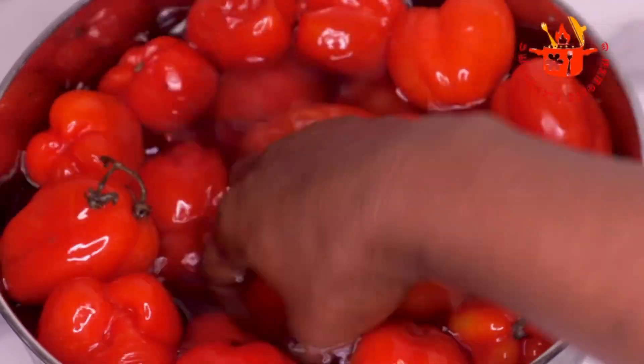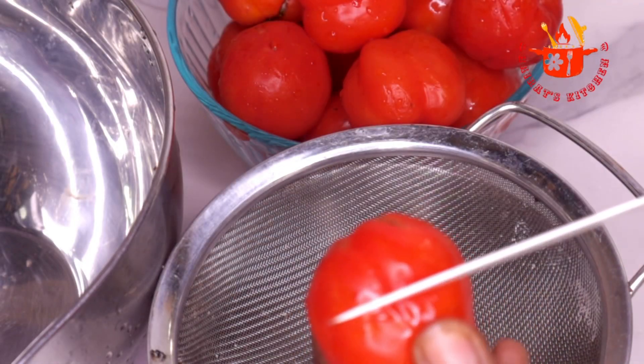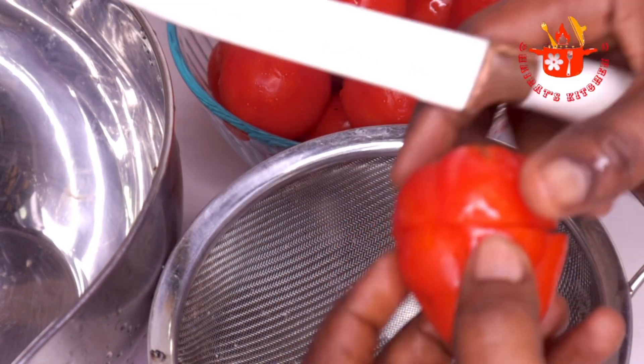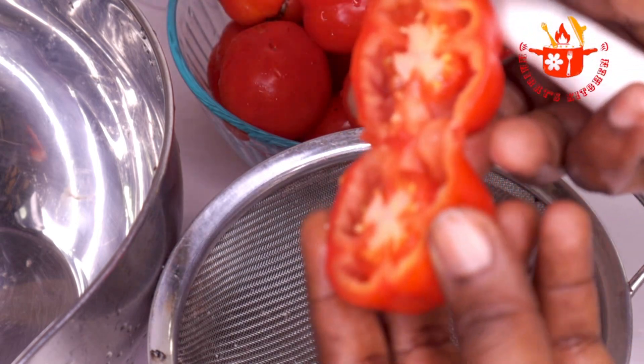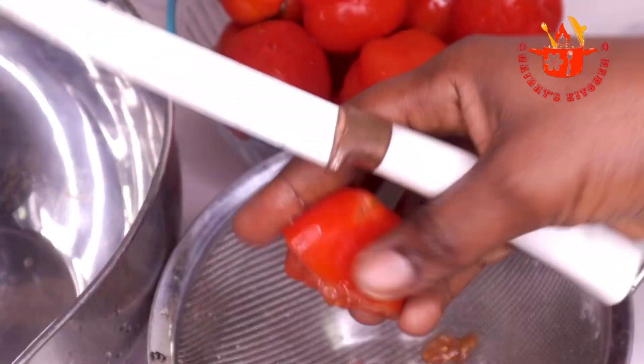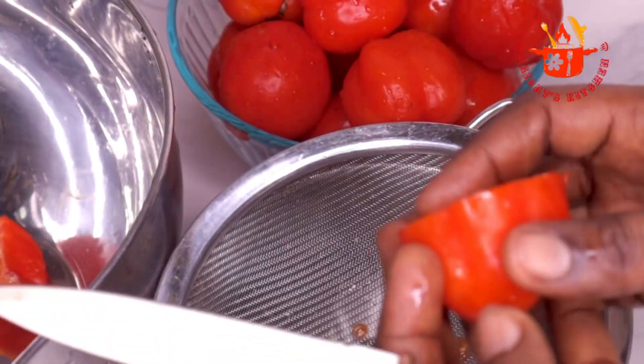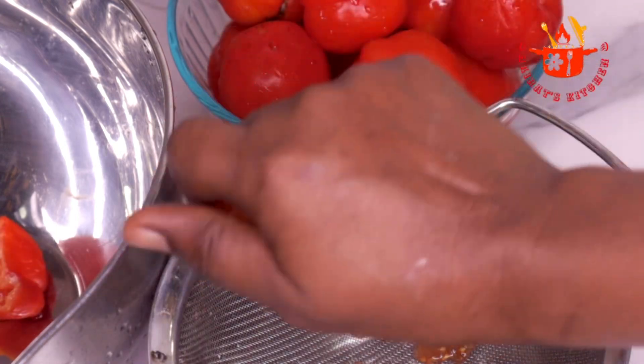I will wash everything and then set them aside. Using a knife, I will cut the tomatoes into two and remove all the seeds, then set the tomatoes aside. I will continue with this process until I'm done with all the tomatoes in the bowl.